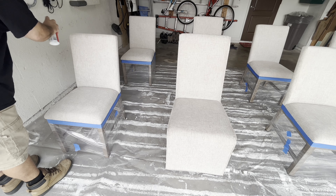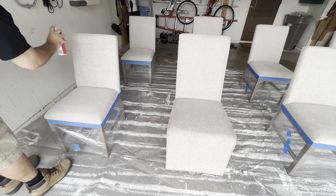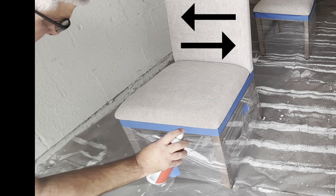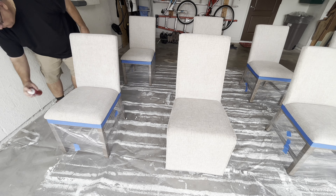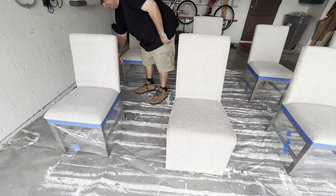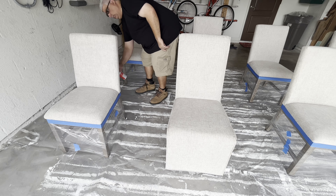After shaking the can, hold it six inches from the fabric, overlapping the spray using a slow sweeping motion. Two light coats is better than one heavy coat. Watch how I spray left to right — overlapping the spray means I then go up and down, again with a light sweeping motion. Then I get the edge of the chair back and finally get the back of the chair, repeating by going left to right then up and down.